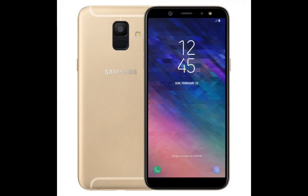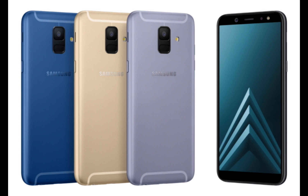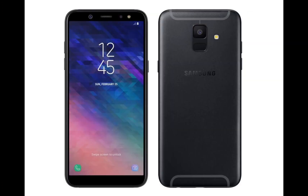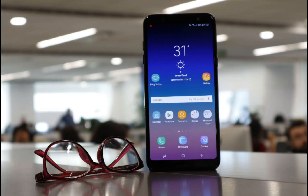Samsung Pay, Bixby Vision, Home and Reminder, and NFC are also supported. The phone features a high-end front and rear camera, adjustable front LED flash, and AR stickers and stamps, making it a practical smartphone with advanced camera capabilities that allow for personalization and expression.